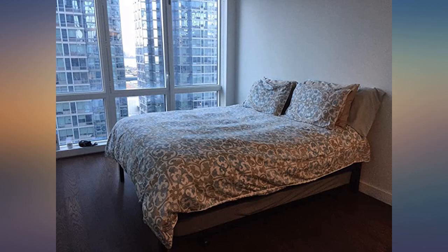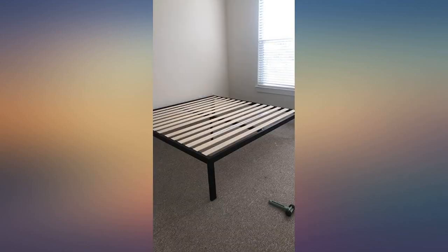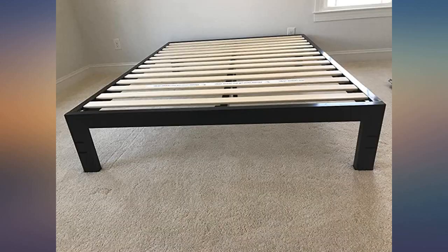Great product. Strong frame. Super easy to put together — took me 5 minutes to assemble by myself. I'm a 130-pound female, simply following their numbering system. They even included the rubber mallet.